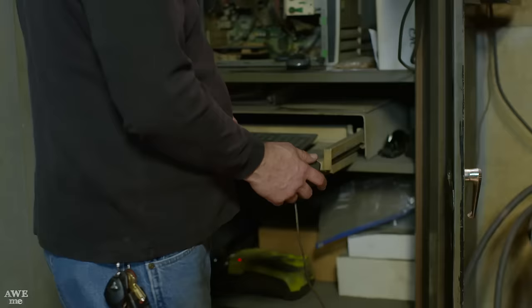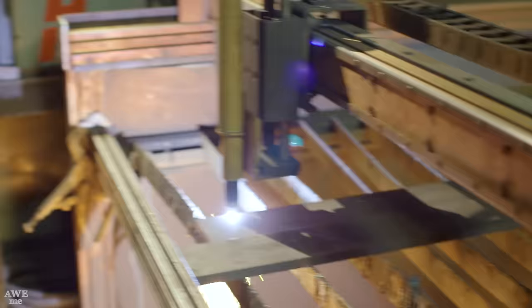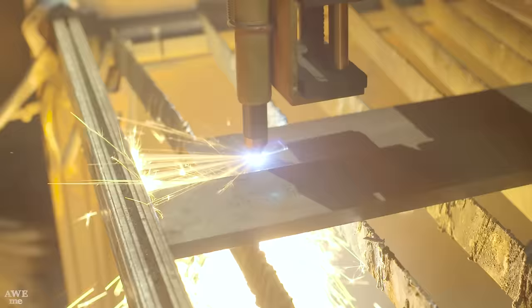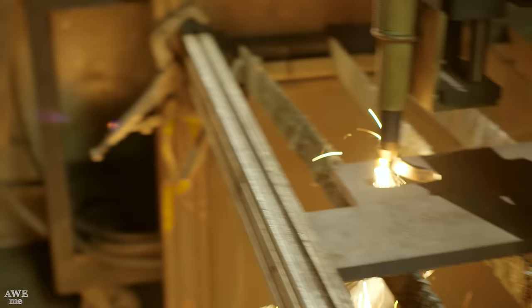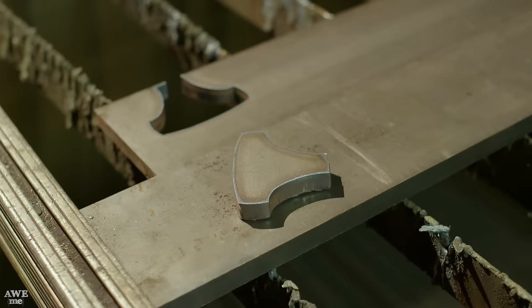The first step in making our knife handle is getting that top die, which will also act as the mandrel, cut out on the plasma. John's going to cut it out of some half-inch steel, and then Kerry's going to shape and form it. John has now put a handle on the backside of what's going to become our stake, which will allow me to both put it in the press and put it in the vise later.